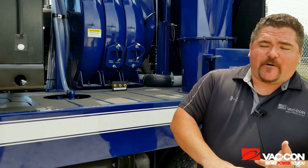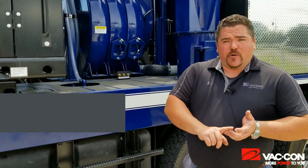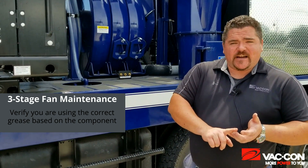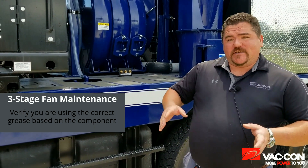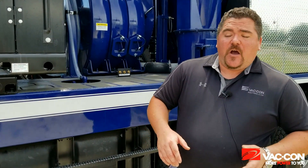I can't repeat this enough: every eight working hours. Now for this one, it does take a specific grease — it's going to be your Mobil SHC synthetic. That's an extreme pressure, extreme temp grease. You can use that just for the fan and use your standard multi-purpose lithium for the rest of the truck, or you can just use the red synthetic grease for everything. That makes it a little bit easier — you don't have to have two grease guns and you can use one grease to do the entire truck.